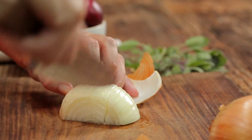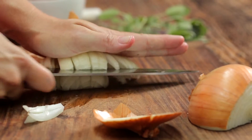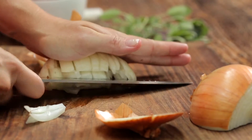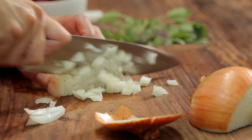Make several vertical cuts through the onion layers towards the root. Now turn the knife and make horizontal slices. Finally, cut across the grain to make your chopped pieces.